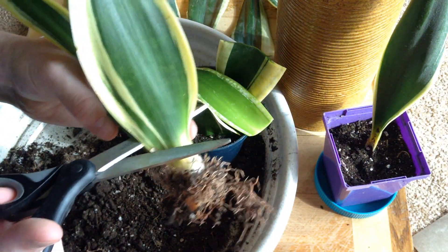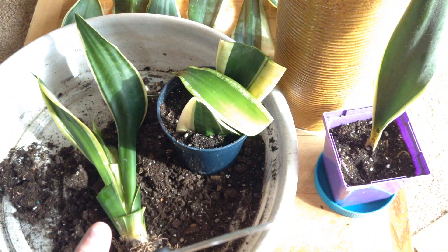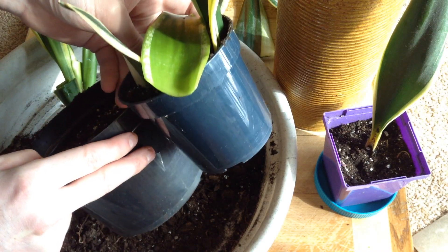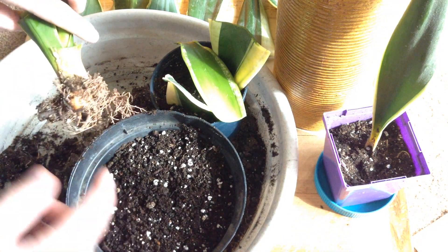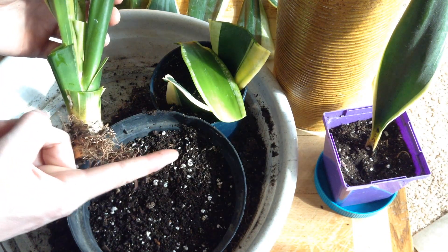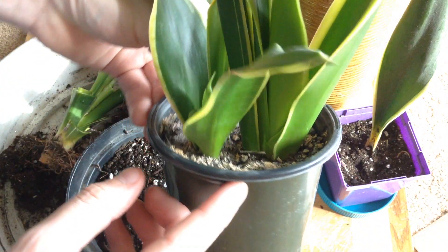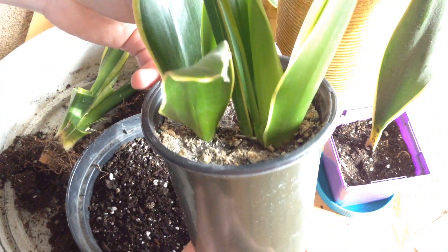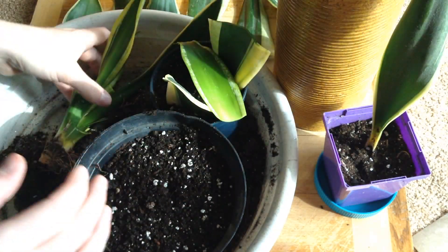Now I'm actually going to take this one and use that hole to up-pot this, and this is actually not much deeper than its original pot. But that's okay because these snake plants shoot out laterally — they'll often shoot out a new crown out here, and then it'll come up. And we can see that in this one here: it shot out a new growth, and this is a whole brand new plant that could be split apart. But I'm really happy with how this one's doing — it's growing nice and vertical — so we're going to leave that one alone for today.